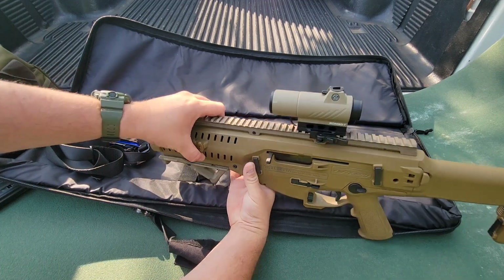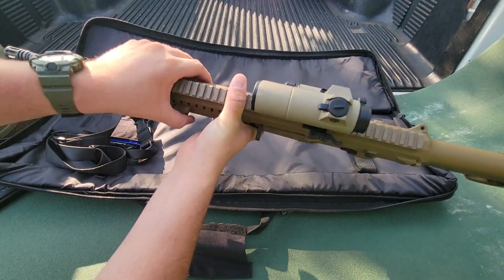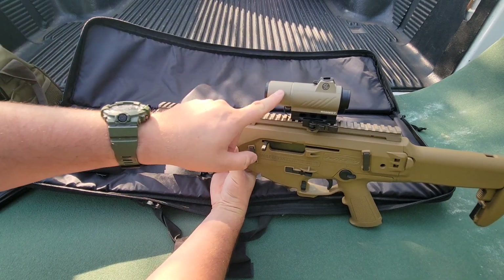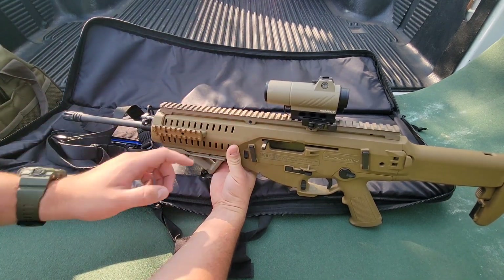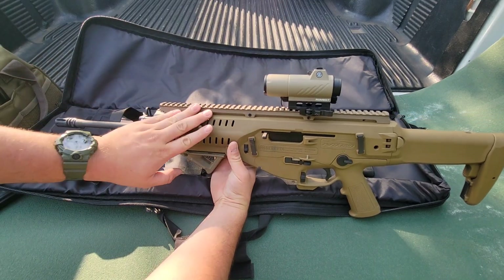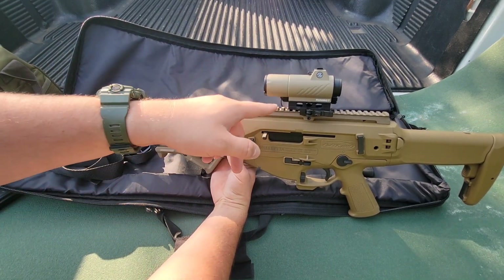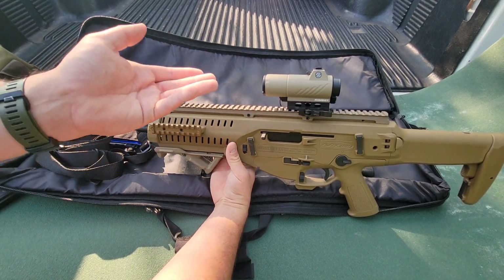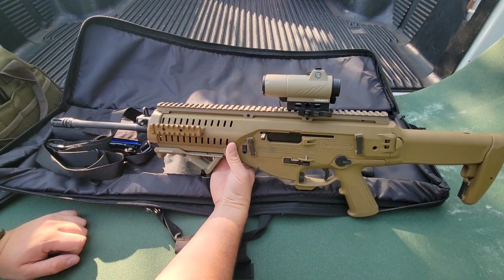We have our Picatinny section on the side for mounting your light or lasers, and a long Picatinny section on top to mount your optics. Now this optic came with it — this is not what would have originally come with it, but this is a cool optic nonetheless. I've been trying it out as well — this is a Sig Romeo 7. I won't get into all that, but for the money, I think they're around 200 bucks. Really, really nice optic — I like it so far.